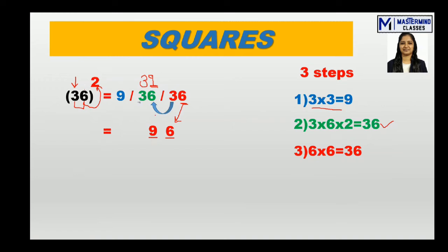Next step: the 3 left over is added to the next number on the left, which is 9. So 3 + 9 = 12. Your final answer is 1296.